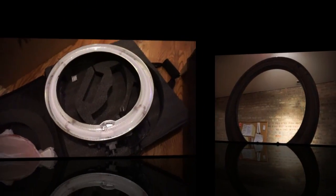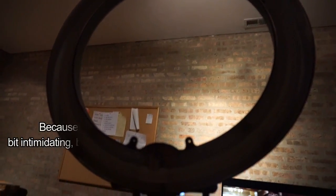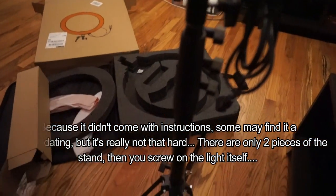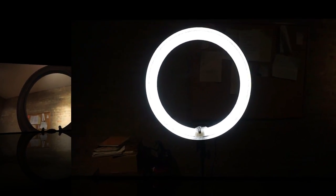Alright, so let me get the stand out of the box — it's in the bottom there. Let me see if I can put it together. Putting it on the stand, it is really, really, really tall. About to light it up — and look at this awesomeness!